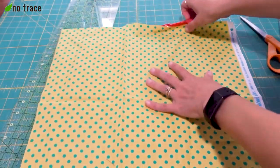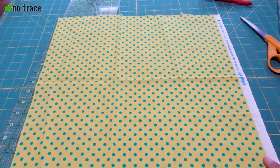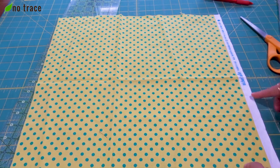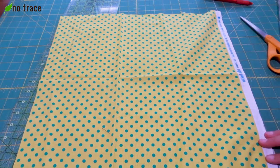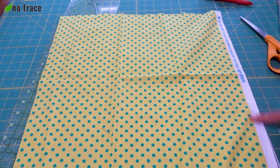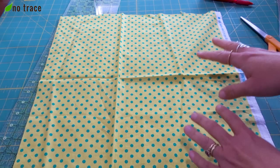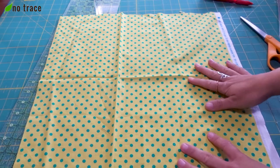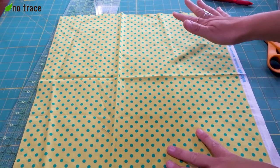You can cut off the selvage edge before you take your measurements, but since we're doing a pretty good hem all the way around, this selvage edge will be hidden when our napkin is finished. If your selvage edge is a lot wider than this, or if you did a smaller hem, then you would want to cut this off before taking your measurements. Now that your fabric has been cut for your napkin, the next thing we're going to do is press the whole thing. You could press before you cut it as well, but we're going to give the whole thing a good press.